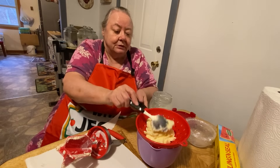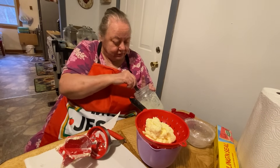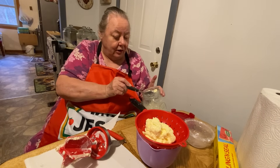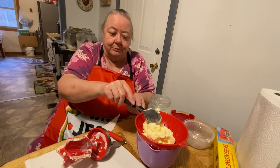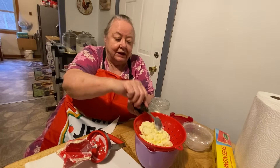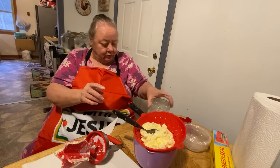And when you got cows, you gotta make sure that your fields don't have no wild onions in them. Our cows got a hold of some wild onions one time and it made the milk and everything taste like onions. It didn't taste good at all. So Milton had to go out and cut all them wild onions down so the cows wouldn't get a hold of them.